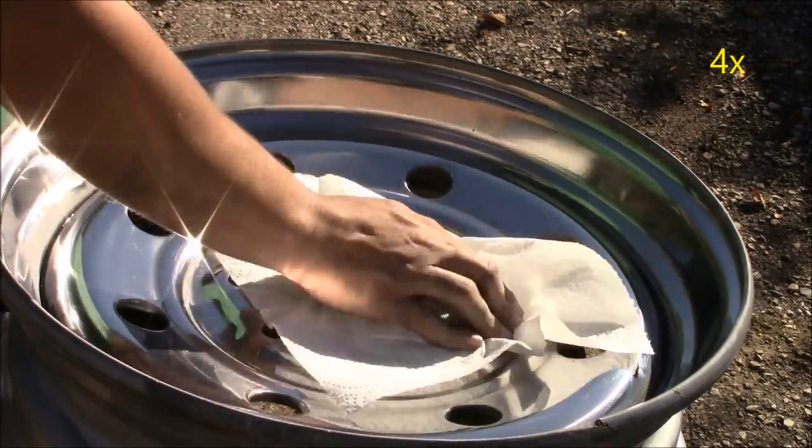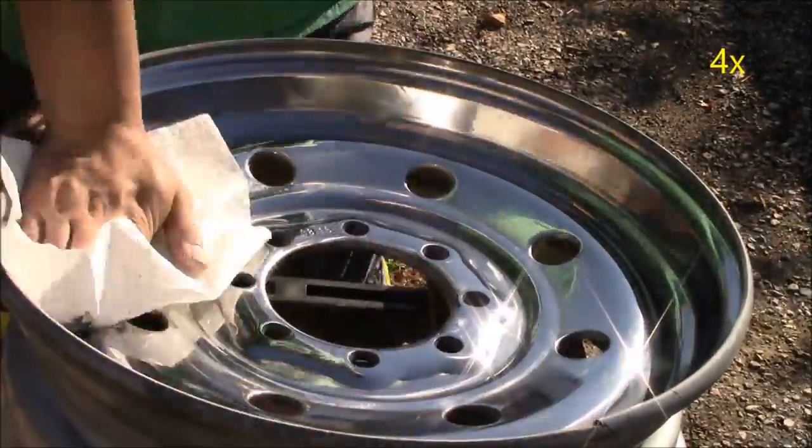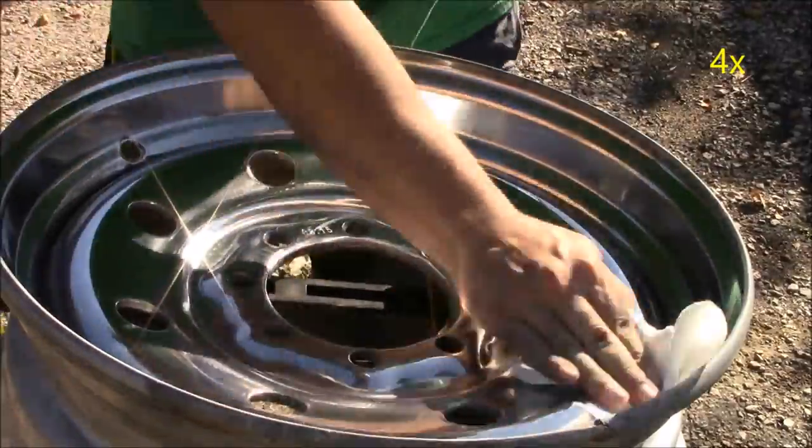Now it's time to wipe down the splatter that came when we were polishing, to really make this steel rim shine.